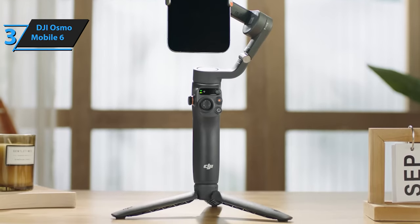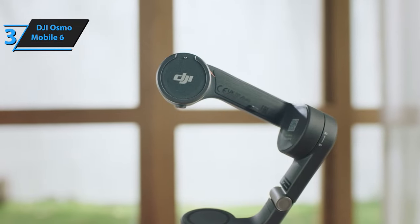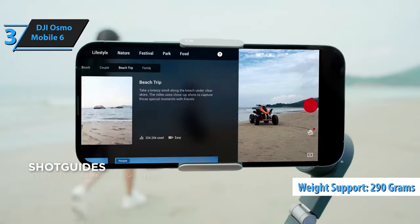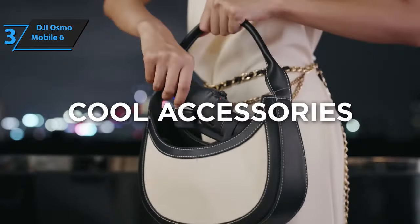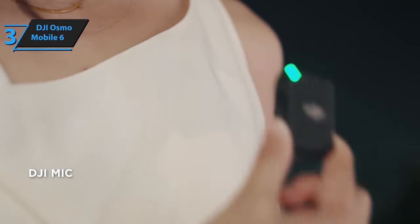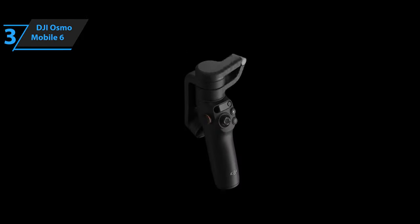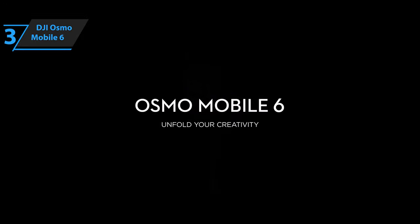The DJI Osmo Mobile 6 clamp can securely hold smartphones with a thickness up to 10 millimeters (0.39 inches) and a width between 67 to 84 millimeters (2.64 to 3.31 inches), supporting phones weighing up to 290 grams (10.2 ounces), covering most contemporary smartphones. The Osmo Mobile 6 features various controls including a joystick, shutter release, mode and toggle buttons, and a zoom focus wheel. The trigger can lock, tilt, and switch between modes. The accompanying app also includes editing tools for trimming, cropping, and adding music and filters to your videos. Moreover, it supports live streaming on popular social media platforms like Facebook, YouTube, and Instagram.